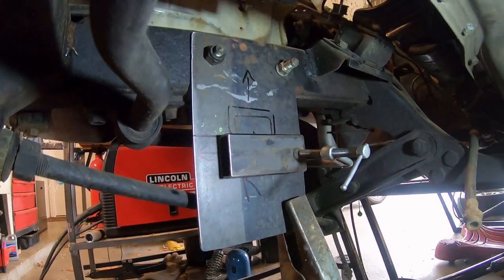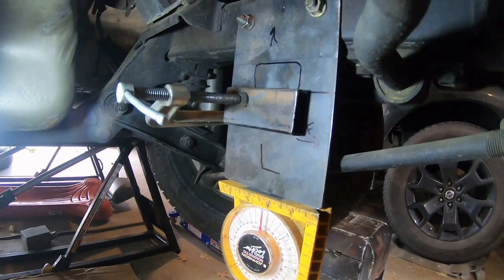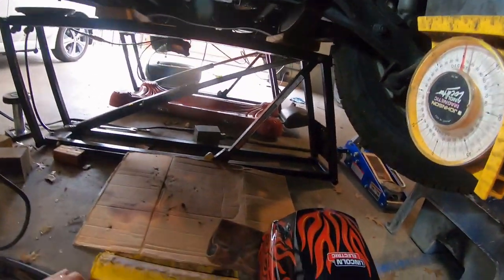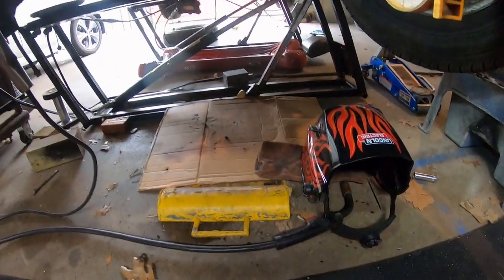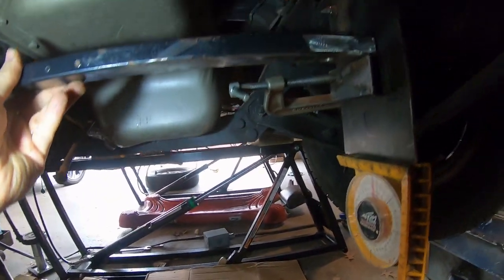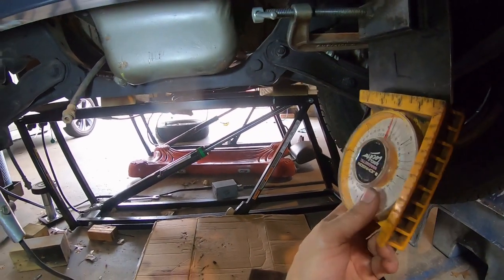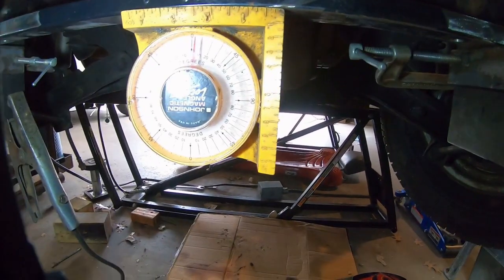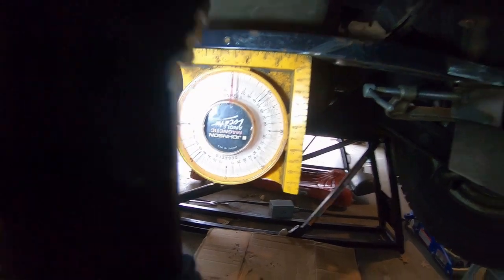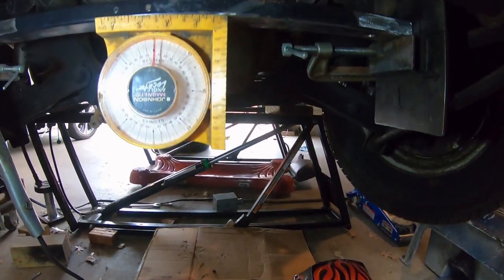I got my crossmember all marked up and bolted on, clamped a block on each side at about a four-inch line from the top — gotta start somewhere. I cleaned up this old bar and it will just sit on top. I'll tack it on — a pretty good tack because it's going to hold the weight of the wheel bar while I cycle the suspension. Let's see if there's any level. That's pretty much zero — that's a good sign. Let's weld something.